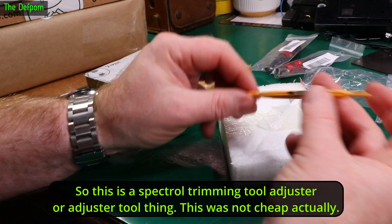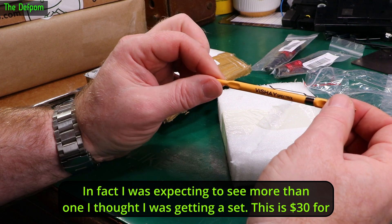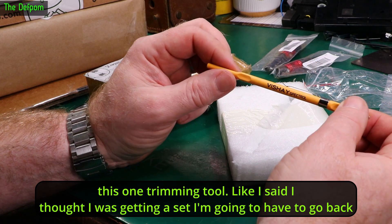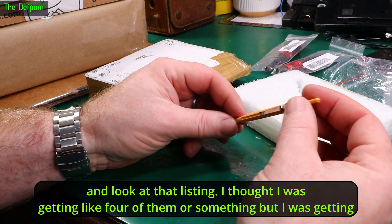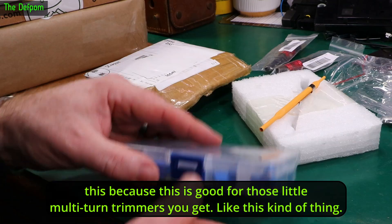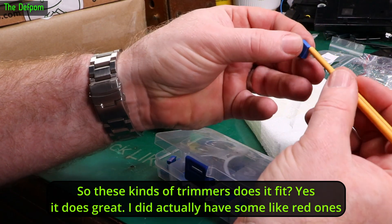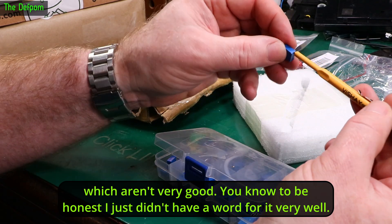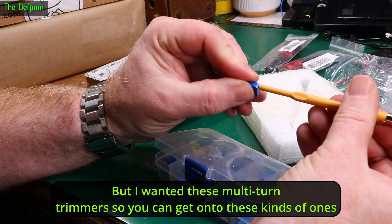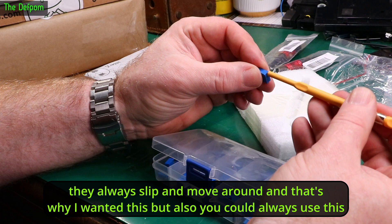This is a spectral trimming tool adjuster. This was not cheap, actually. In fact, I was expecting to see more than one — I thought I was getting a set. This was $30 for this one trimming tool. I thought I was getting like four of them. But I was getting just this, because this is good for those little multi-turn trimmers you get. With these kinds of trimmers — yes it does fit. I did actually have some red ones which aren't very good. I wanted these for multi-turn trimmers so you can get onto them and not slip off. It's always been a bit of a pain using a normal screwdriver because they always slip and move around. That's why I wanted this.